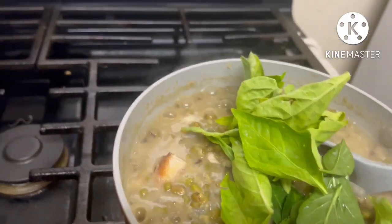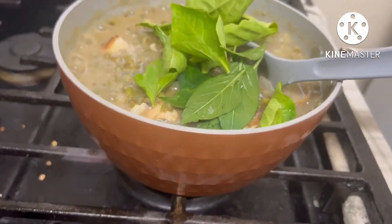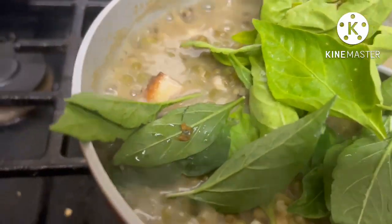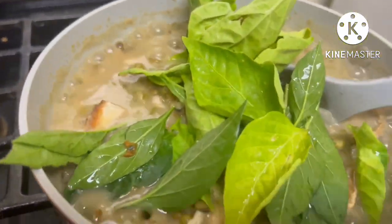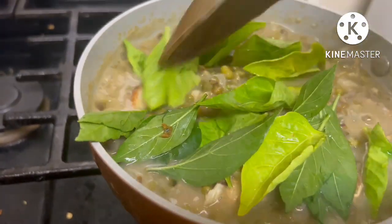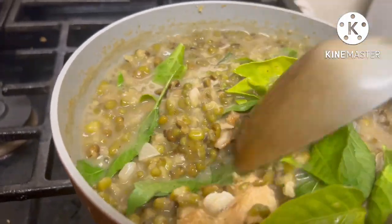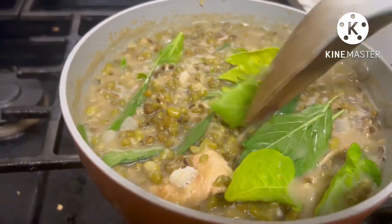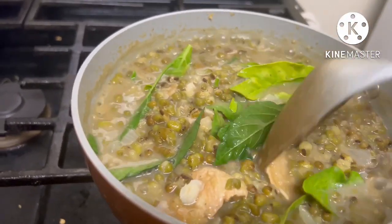We add the chili leaves — just a little, guys, so there's still some for next time. Just a little. Now it's cooked — we just wait for the chili leaves to wilt, then we can turn off the heat. It's actually ready now.